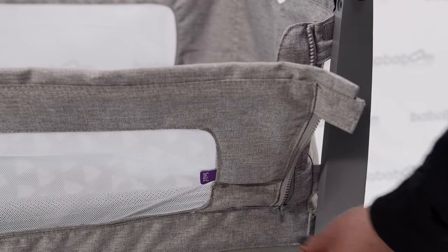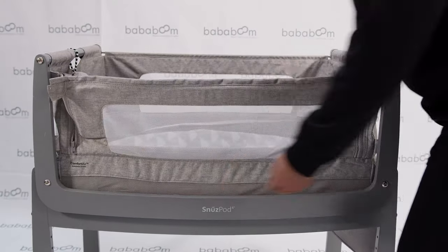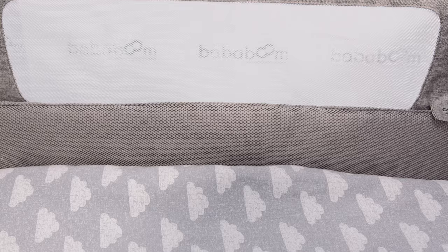The SnoozePod 4 can be used from birth to approximately 6 months, or until your little one can roll over or sit up. The most loved feature by parents is the zip-down fabric, allowing you access to your baby during the night. Night time feeds and changes are now within an arm's reach — simply zip both sides down to get little one in and out.